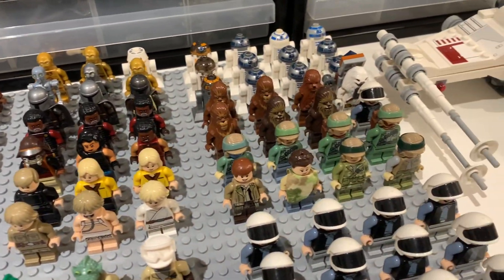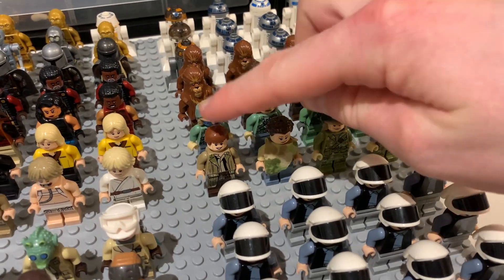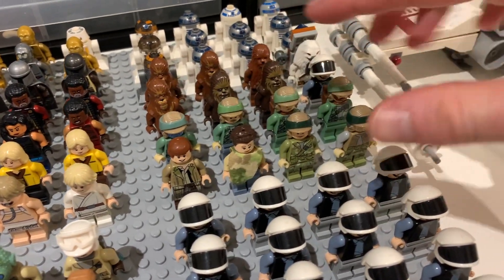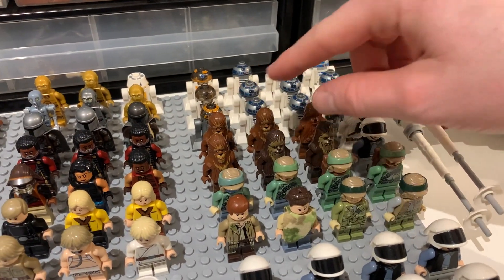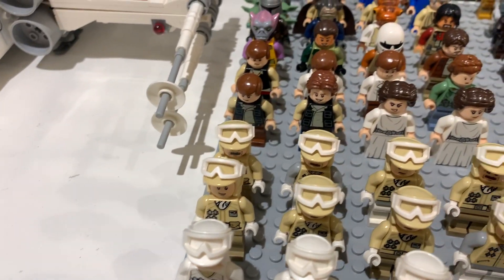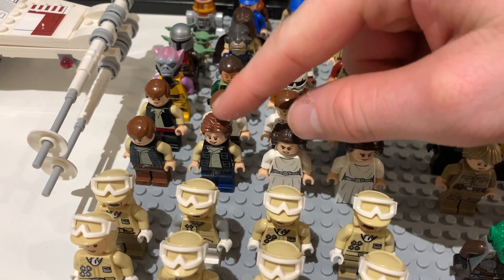Moving on to named characters, at the back we have my Endor section with eight figures — Han, Leia, a couple of aliens, and a few others. We also have the leftover rebel fleet trooper and a load of Chewbaccas and other Wookies. Over here we have my favorite Han Solo from the micro fighter with the cool new hair piece.